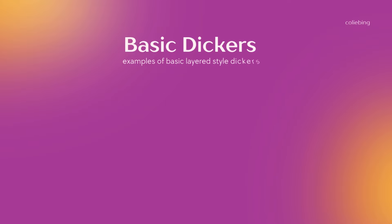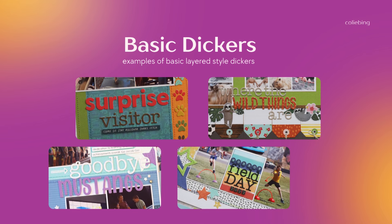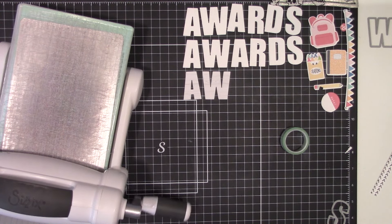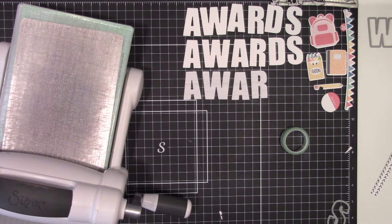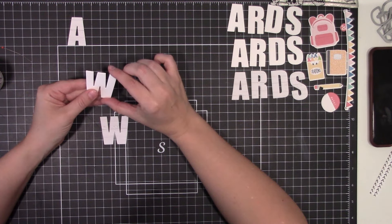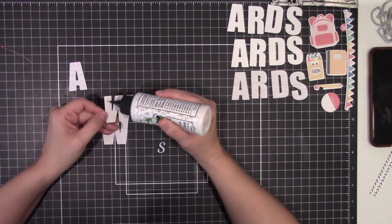Let's go over some different methods and styles of dickers. First up is what I'd consider a basic dicker: two to three layers of white cardstock — I prefer this inexpensive option from Walmart, though scraps work great too — and then the top layer is either a solid color cardstock or, more often, a pattern paper. You can pull papers from your layout to coordinate or contrast, really helping the title stand out. For larger or more bold fonts, I find it easy enough to just hold them in my hands and stack the layers, using small dots of liquid glue. If they have a straight edge, you can tap them on your work surface to line up the edges.